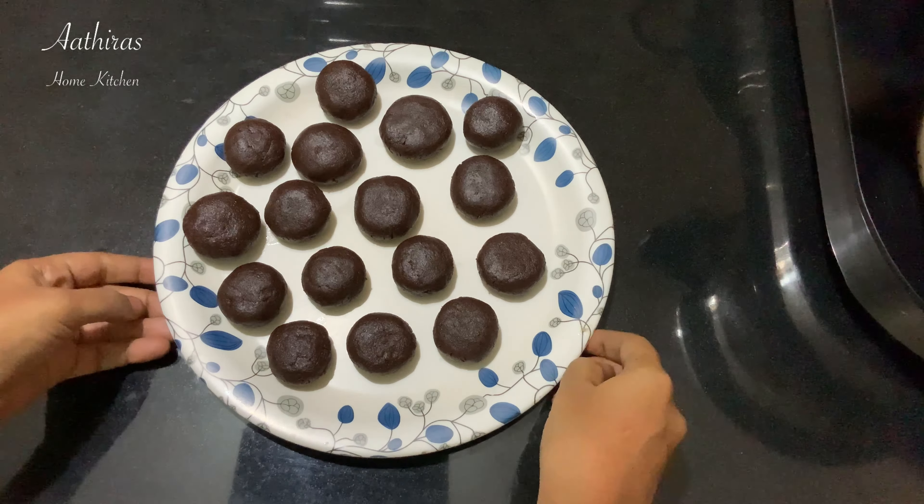Now let's bake the cookies in the cooker. Add a little bit of preparation and arrange the cookies carefully before placing them in the cooker.